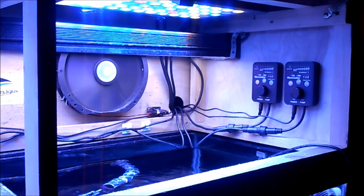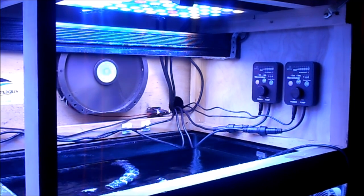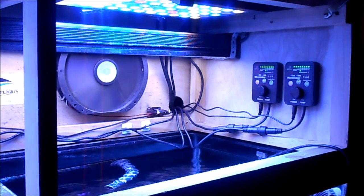We're going to plug them both in now. They're both kicking on right now. Now let's get into programming.